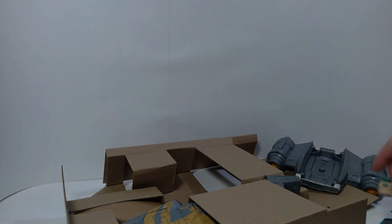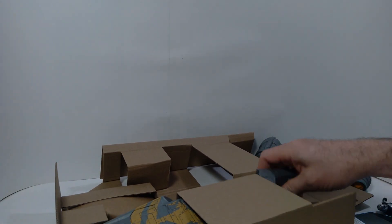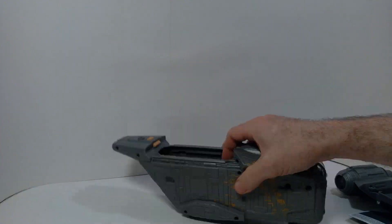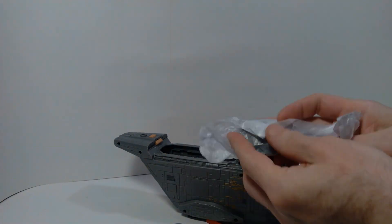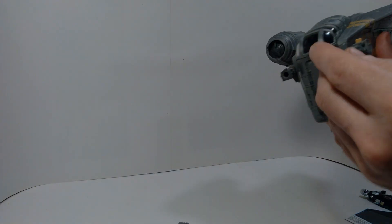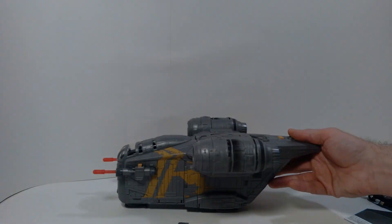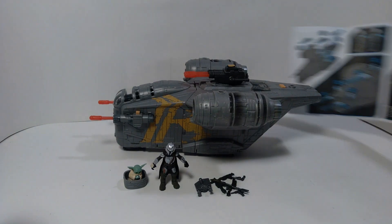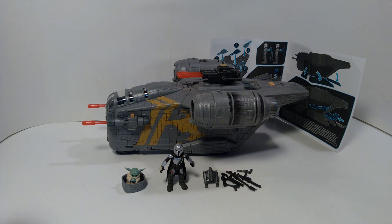Getting this out of the box and assembling it was really not very difficult at all. They provided an instruction sheet, but there wasn't much to it — basically the two side guns in the front needed to be attached, the top piece with the engines needed to be attached, and the other gun can be placed in various locations around the ship. Pretty straightforward.